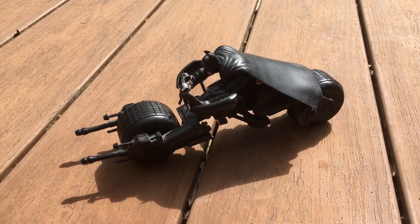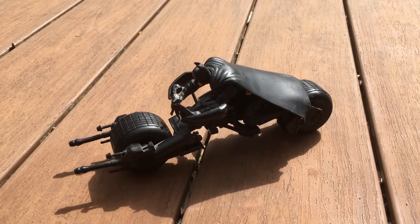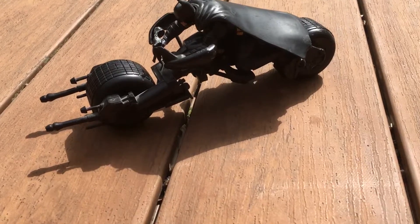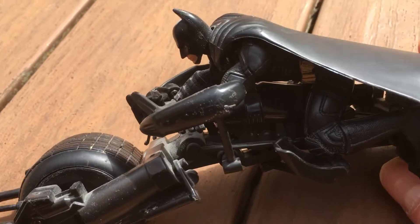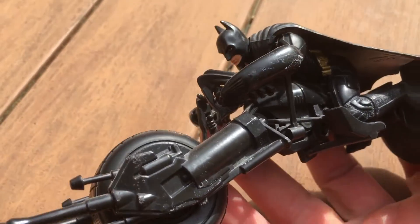Today we are looking at Batman the Dark Knight, Christian Bale, on his bat cycle. Let's take a look at this. It measures about six to eight inches long and this is a really cool toy.